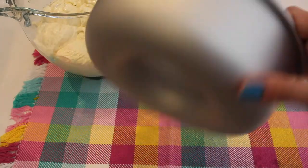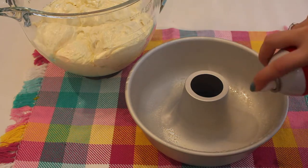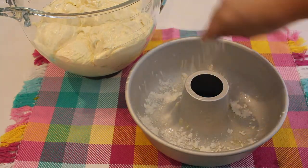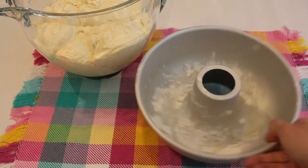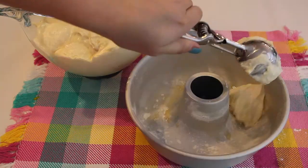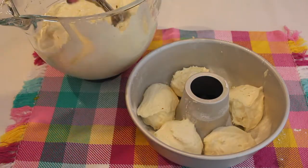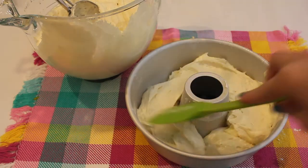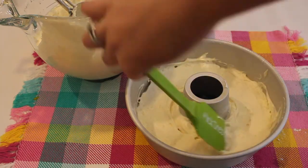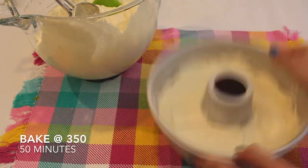Once that's all combined, we can add our batter to our pan. I'm just using this donut pan I found on Amazon, which I will link down below. I'm spraying it with cooking spray and adding some flour so that the batter doesn't stick when baking. I added about six scoops of batter with an ice cream scooper, leveled it off, and patted it on the counter to get air bubbles out. I did three of these using six scoops in each.